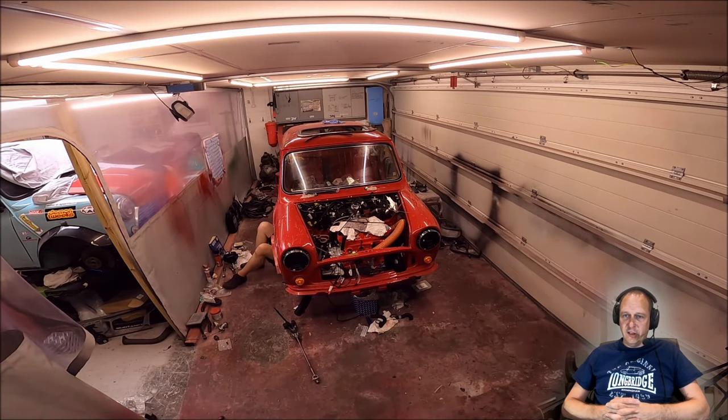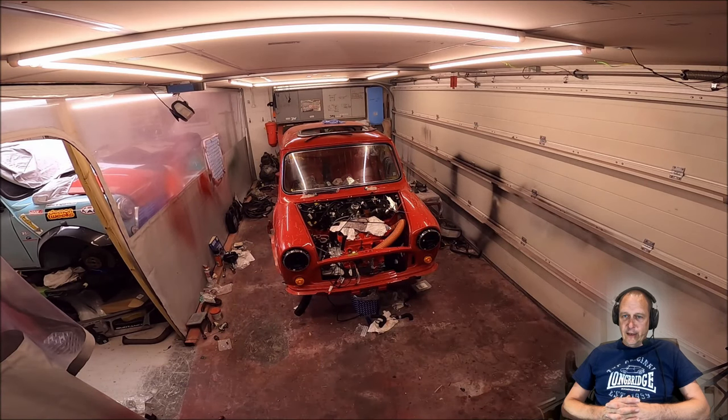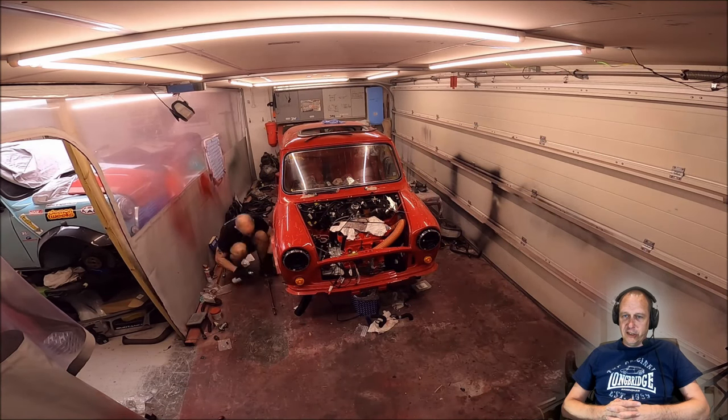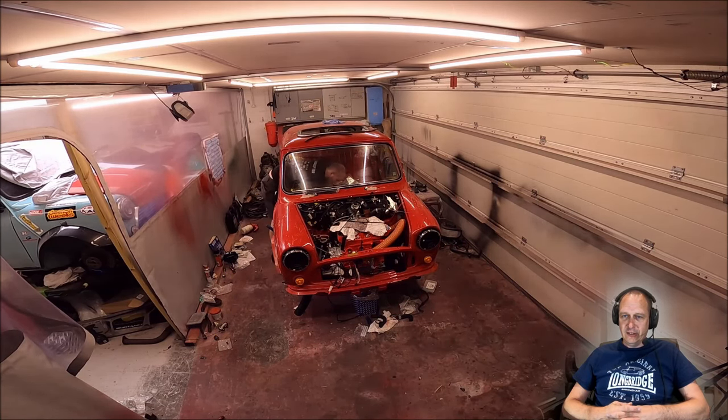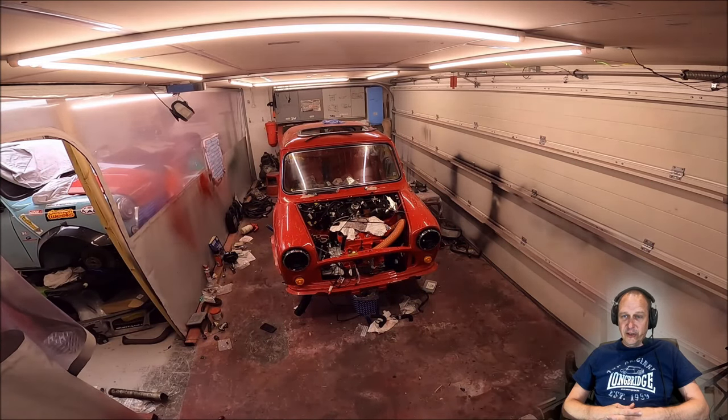Good thinking ordering the reverse light switch, Mark. I was going to say you must have watched the Project Sprout video where my reverse light switch doesn't work — but that only went up this evening, and Mark filmed this probably two or three weeks ago. So yeah, good call there.